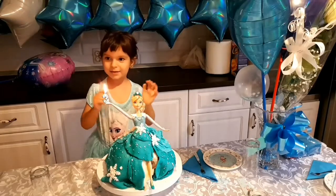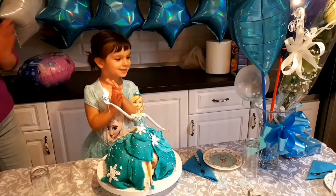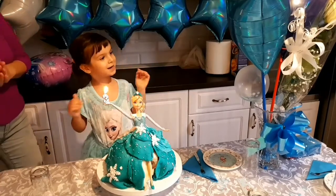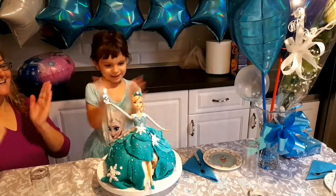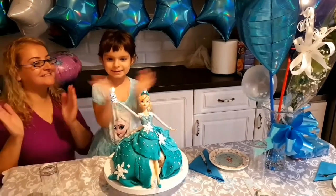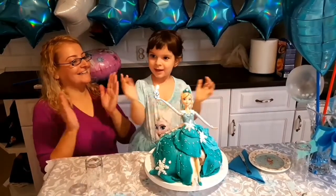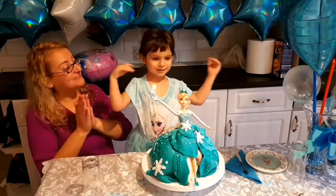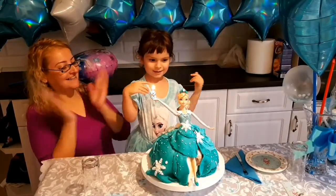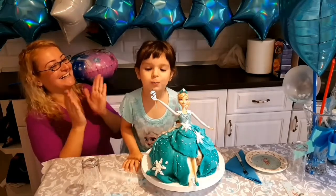Mulțeam trăiască! La mulțeam! Alexandra să trăiască! La mulțeam trăiască! La mulțeam trăiască! Bravo!